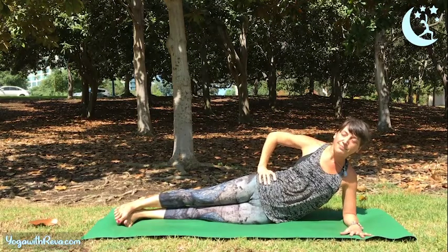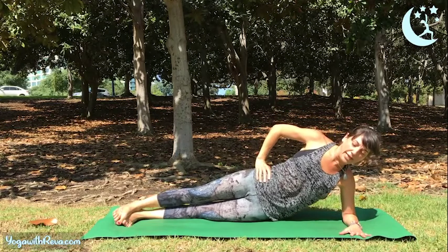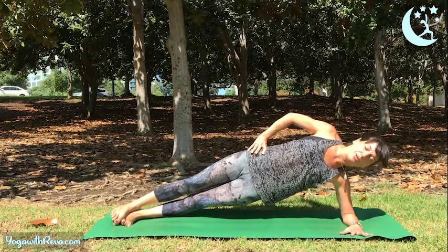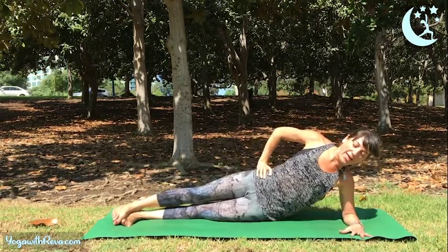Nice. Take a big breath in, exhale to lift. Do five of these — lower your hips, exhale, lift. Inhale to lower, exhale, lift. Here's your last two — lower and lift, lower and lift.